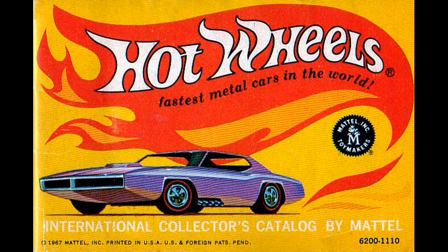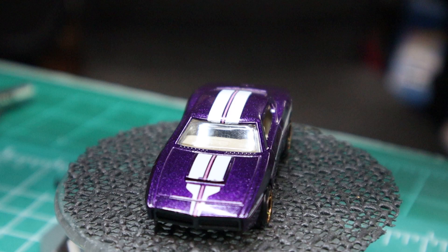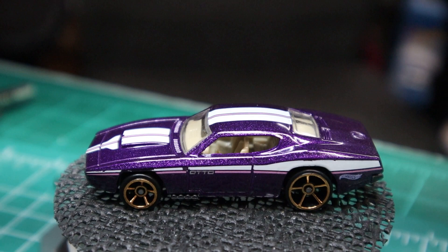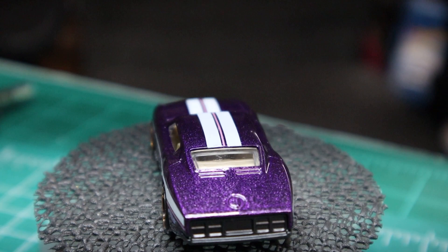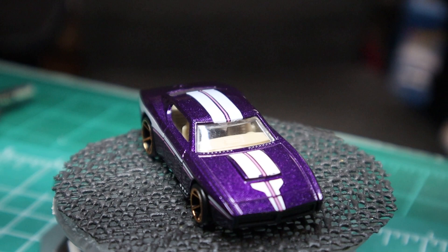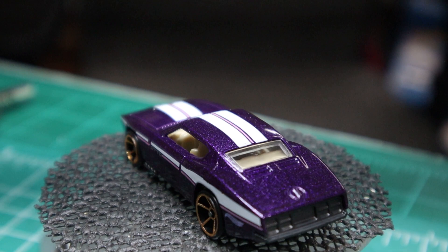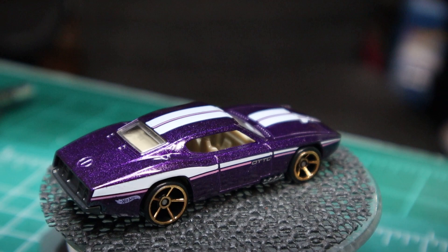Here is the original artwork from the original blister packs when Hot Wheels was originally manufactured back in the 60s, and it was designed by Otto Cooney. He worked for Mattel for over 45 years, and back on the 40th anniversary, Larry Wood actually created this car in honor of Otto. They considered it to be the lost red line. I'm not sure I'm going to turn it into a red line, but maybe that would be a future project.